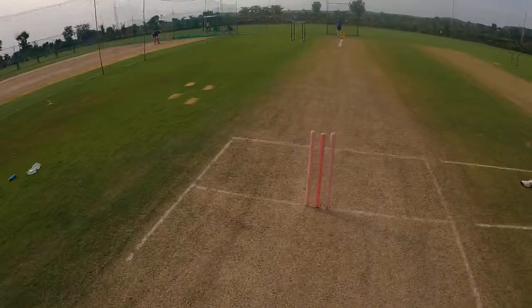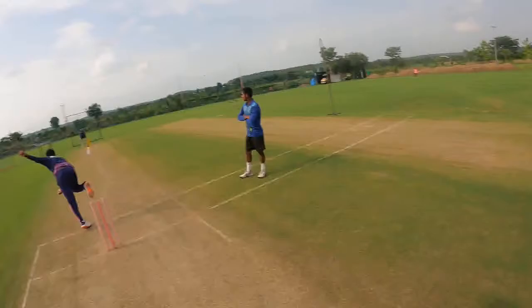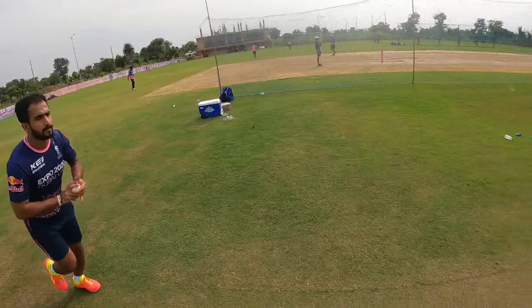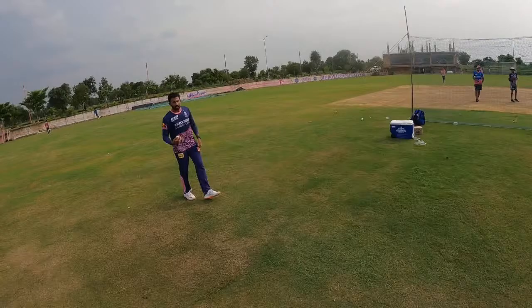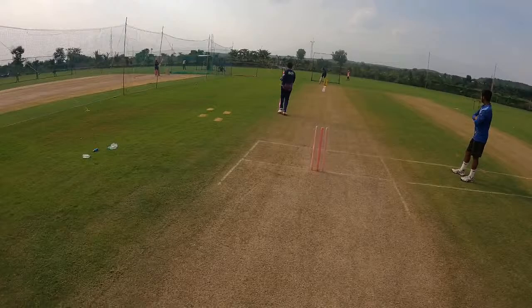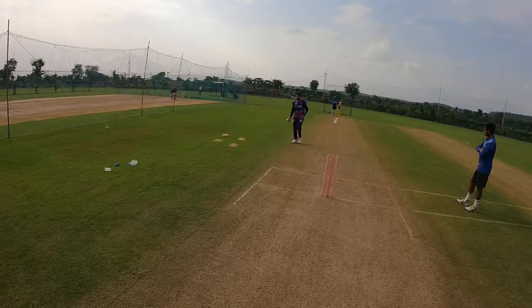Just start off, settling down. Once you all are ready, I'll go down to the other end and see how your lines are coming along. Looking good — it's looking like what we've been working on.